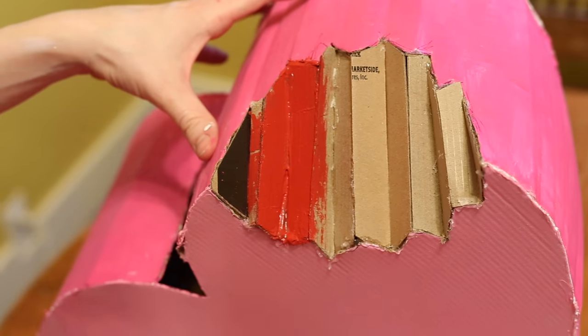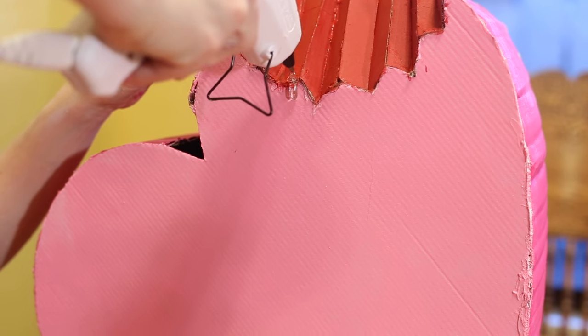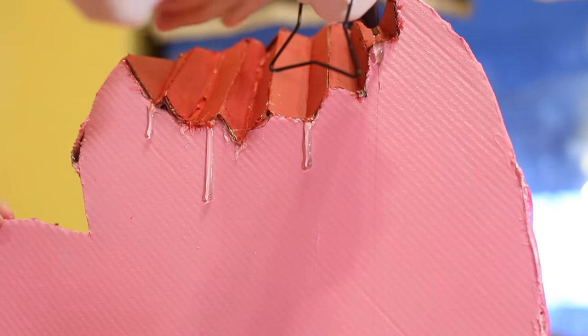Now it's time to paint it blood red. Time to add some blood drips — I'm making sure to let it sit exactly how I want it to sit on the table so that the blood drips will drip down the right way. I'm using hot glue as blood drips and then we'll paint it red when I'm done. I like it because it's like 3D.